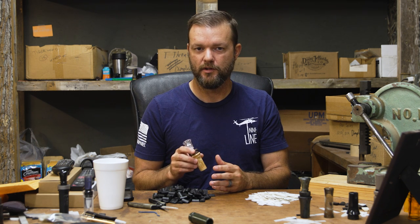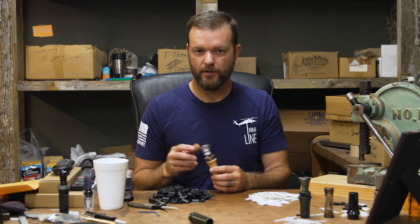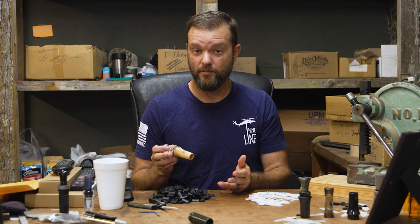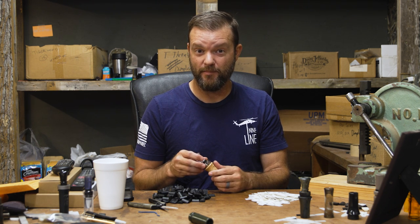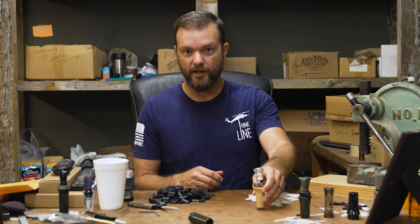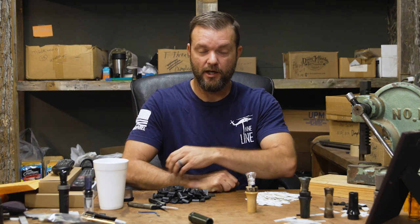These adjustments will change the tone of your duck call and they're something really easy you can do at home. And if you screw up and mess the reed up, just shoot us an email and we'll send you some more reeds — they're not much of nothing so we got plenty of them. I hope that helps you — take it to the field, try it out, it'll work for you. Like, subscribe, see you next time.